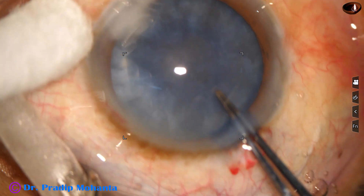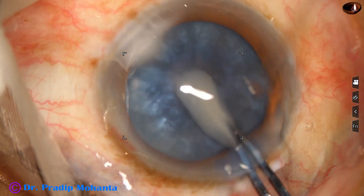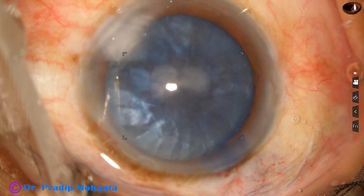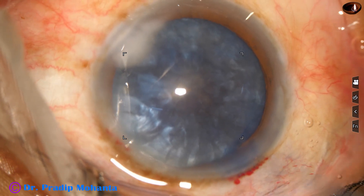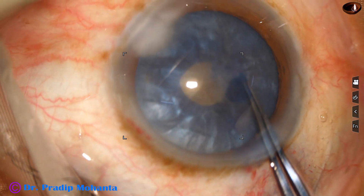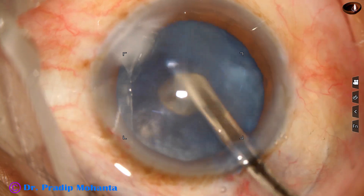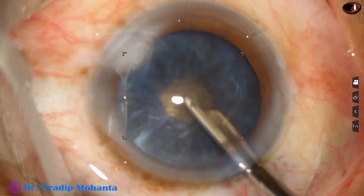As I make a puncture at the centre of the anterior capsule, there is some milky fluid coming out, which means this is a hypermature Morgagnian cataract. Aspirate some milky fluid and then inject some more HPMC. To aspirate some more milky fluid, I convert the puncture into a small rexis first, because the capsule may run to the periphery if we don't do this. Now I aspirate the milky fluid as well as some cortical matter to decrease the intralenticular pressure.